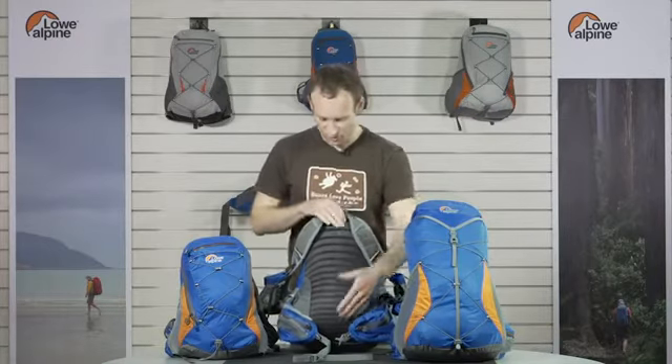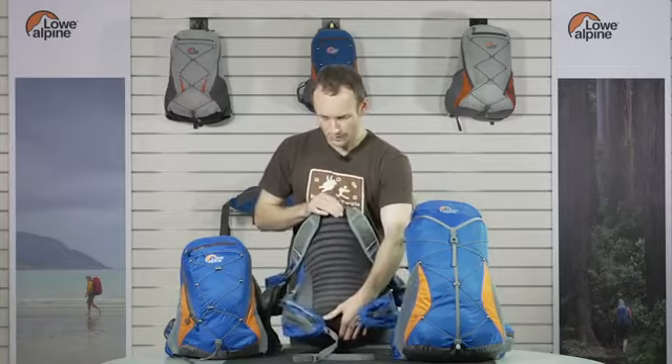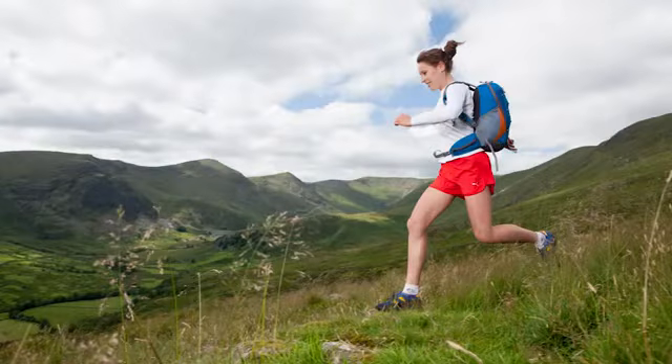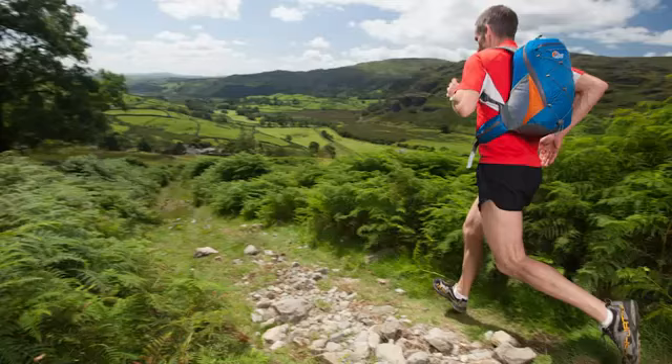One notable feature is that it's quite a short back, so it sits above the hips. When you're running, you've got plenty of freedom of movement for high stepping, rocky descents, and rocky ascents.